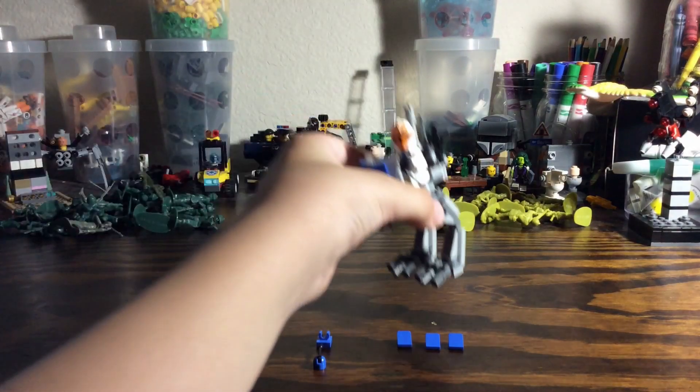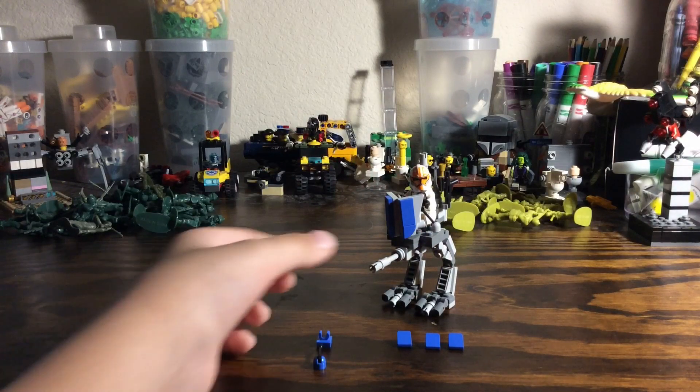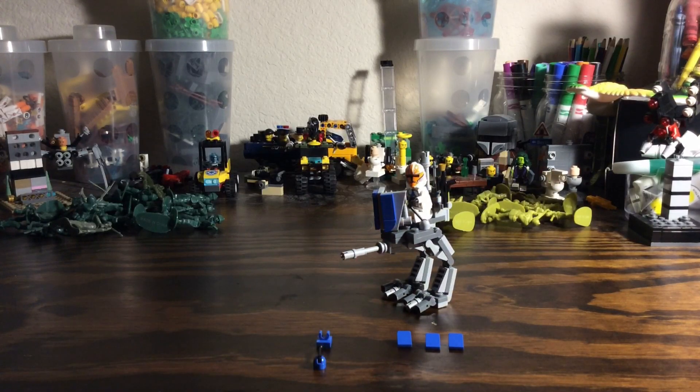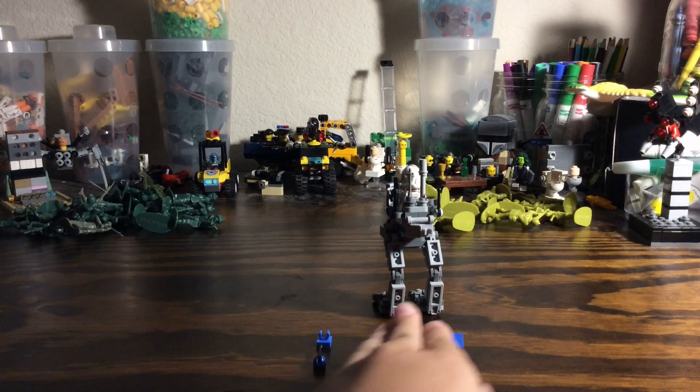This is how the front panels turned out — this is how it looks from the front and the side. Now that we have the front done, we are going to be working on the back.